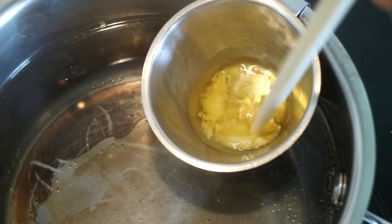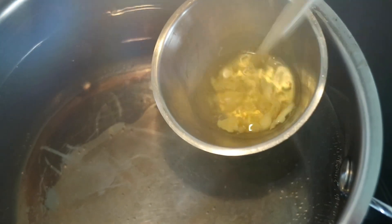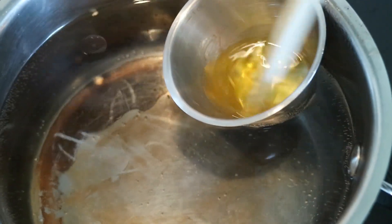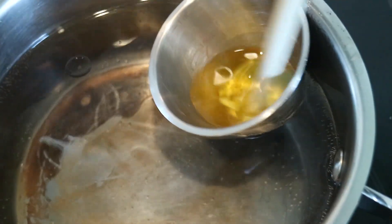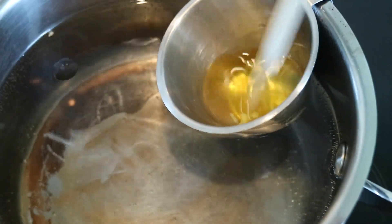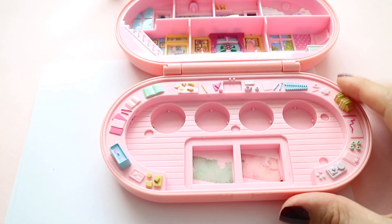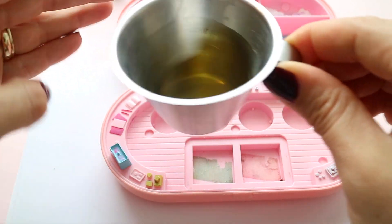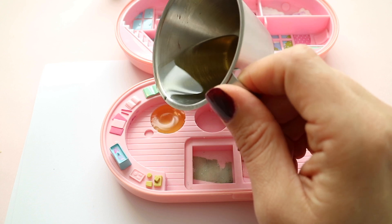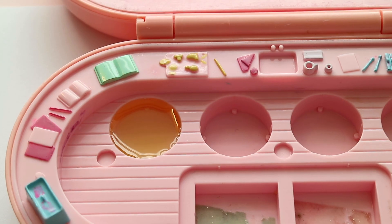You're going to gently stir it — I'm using an old chapstick to mix. This first one is going to be a basic one. You're also going to add some almond oil now. Then you're going to gently pour it into your container. The more coconut oil you add, the more gloss effect your lip balm will have, so keep that in mind. If you like it more matte, add more beeswax.